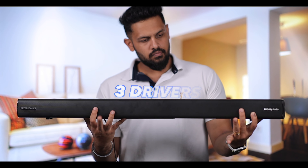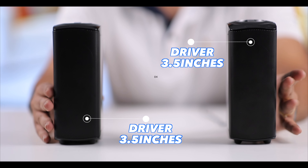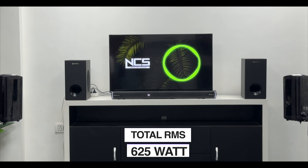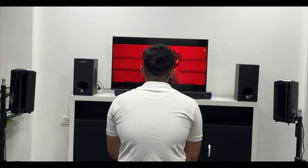The soundbar itself has 3 drivers — a center channel and left and right channels. The satellite speakers each provide 2 drivers. Together, with the dual subwoofers, you get a full 5.2.2 channel setup with a total of 625W RMS output, which is very powerful. This is capable of filling even a large hall with sound.